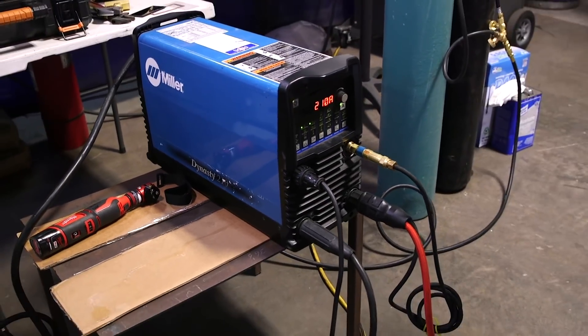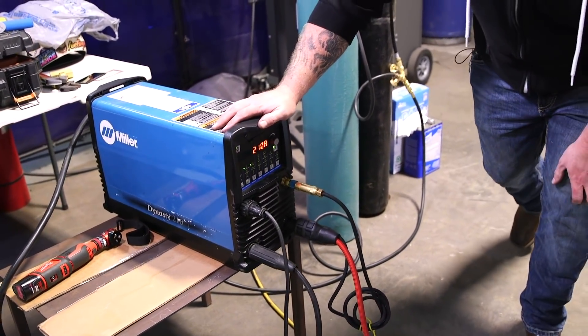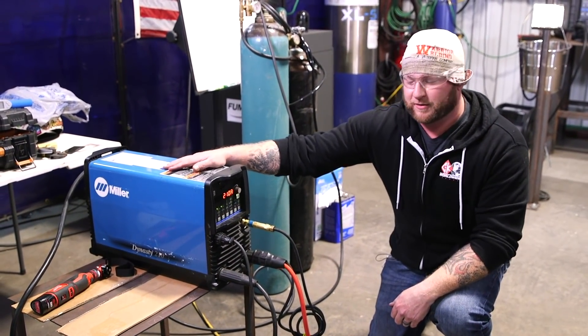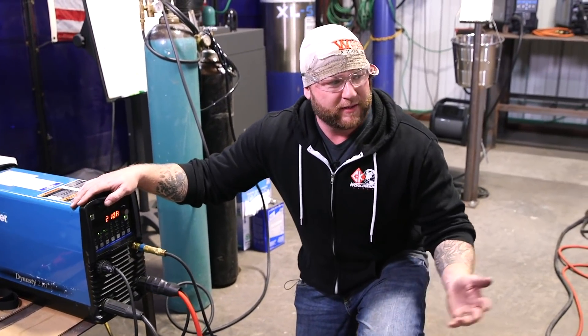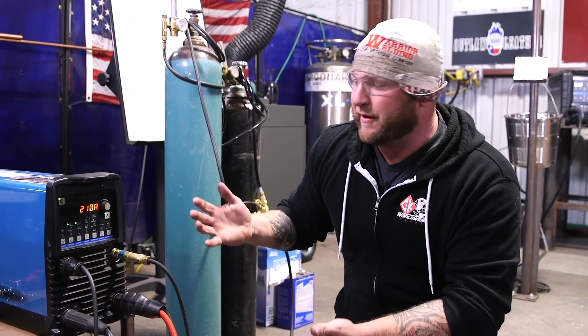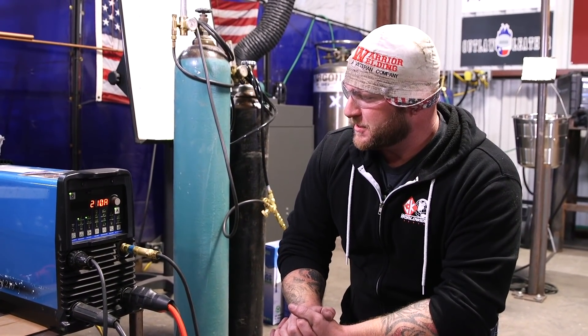Today I'm going to be using my Dynasty 210 — my trusty little guy — like I did on my first video. I was hoping to use a bigger machine but it's in use on the other side of the shop. So if you're ever tasked with welding anything half-inch or even quarter-inch and up, there are a few things on the machine itself you can do to give yourself the benefit of the doubt, because it's not a hard weld to make — it's just a few things a lot of people don't know about.